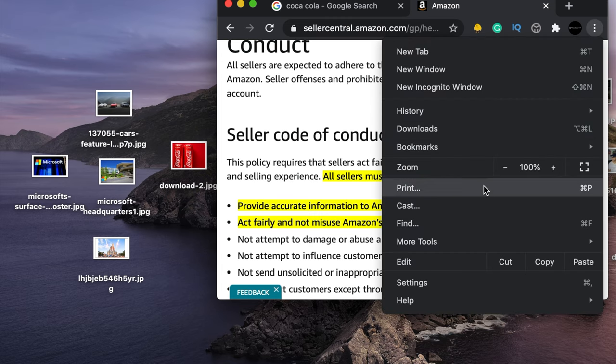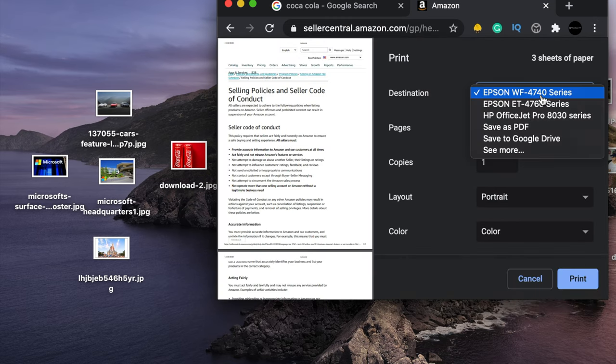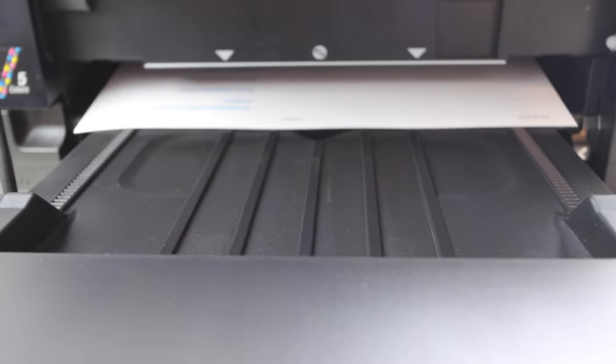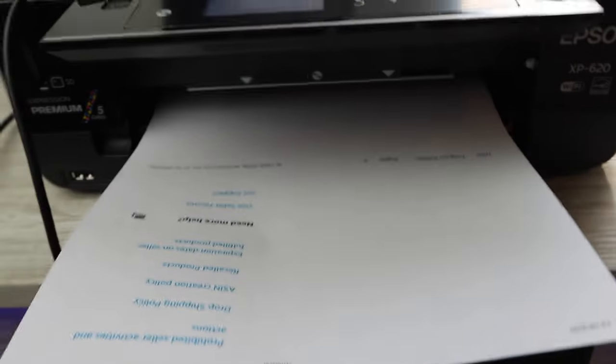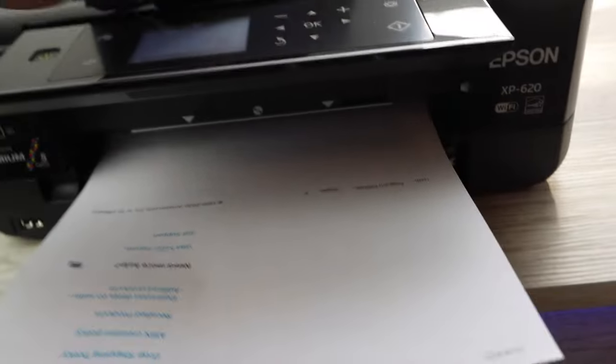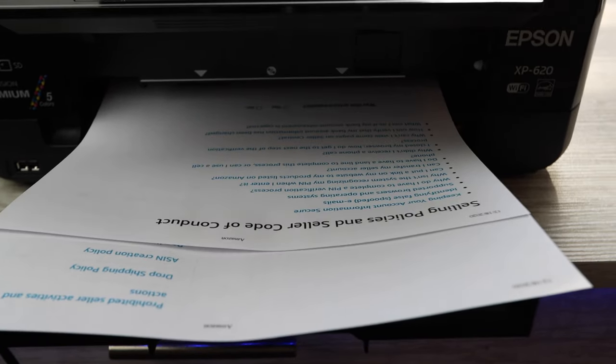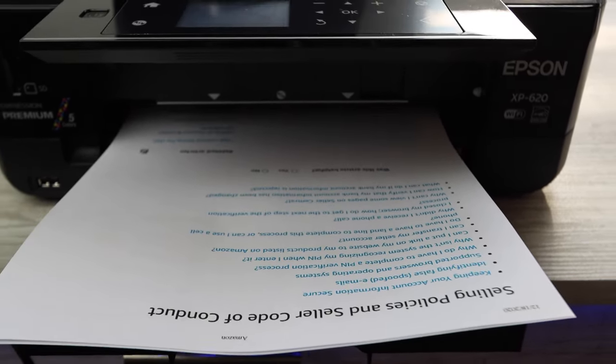Here we're printing off a three-page document, and I'm going to show you how it sounds and how quick it is — you can see for yourself. Just remember there's no double-sided printing on this printer unfortunately, so it's just one page coming out at a time, which does affect the overall speed.